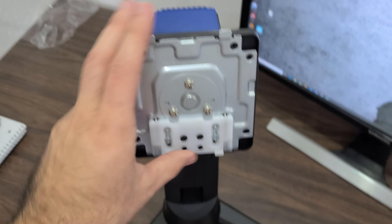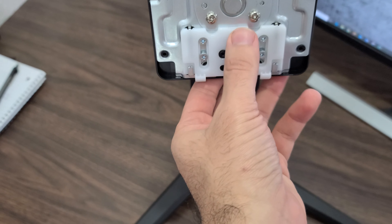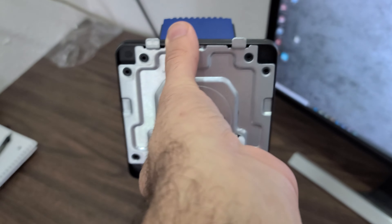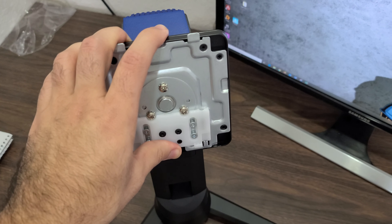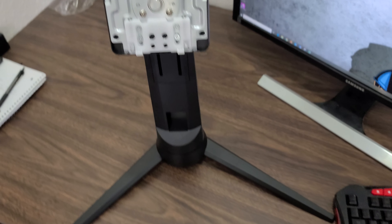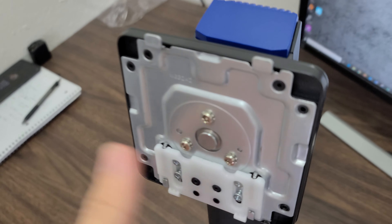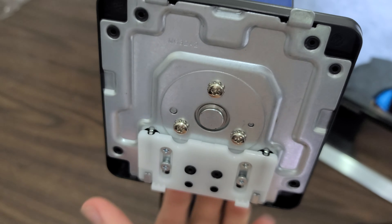This monitor is big. The great thing about the instructions is they don't tell you how to do anything. Looking at the back, the top is clipped in but I'm not sure how to get the bottom to pop in. I don't want to force it. There are a couple of screws and a little plastic piece. The top is metal and hooks on, but the bottom looks spring-loaded — push it back, pop it in, and it looks like it's on forever.